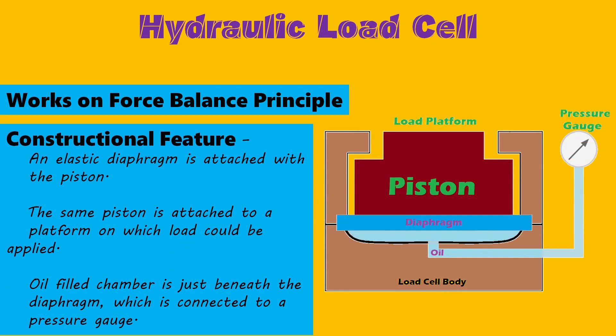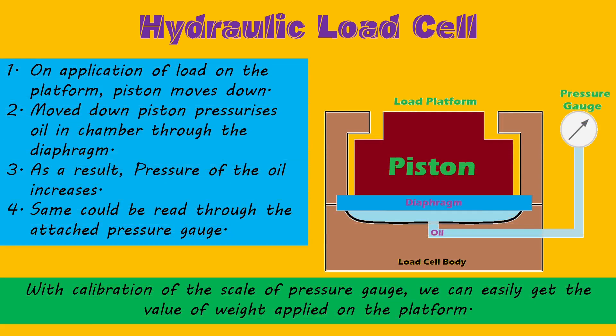Now let's move to the hydraulic load cell. A hydraulic load cell also works on the force balance principle. An elastic diaphragm is attached to a piston, which is connected to a platform on which the load to be measured is applied. An oil-filled chamber connected with a pressure gauge is located just below the diaphragm. When a load is applied on the platform, it pressurizes the diaphragm downward, increasing the pressure in the oil-filled chamber, which is seen as a rising reading on the pressure gauge. With calibration of this pressure scale, we can easily get the value of the load applied.